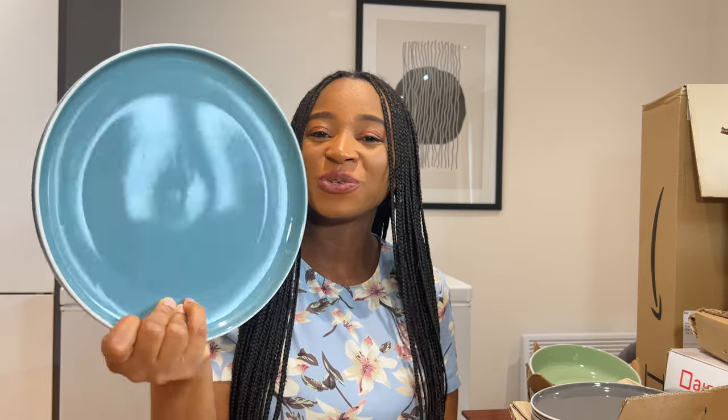I honestly cannot wait to style my recipes and take some brilliant food photos with this stoneware — they are just a delight. This is an investment, and another reason why I like this set is it's just complete. Whether you're having desserts, soups, your main meal, whatever you're having, this set will do it for you.